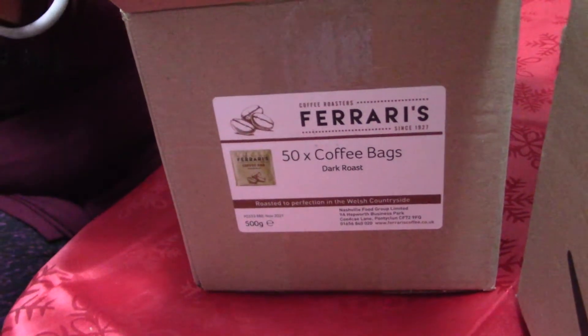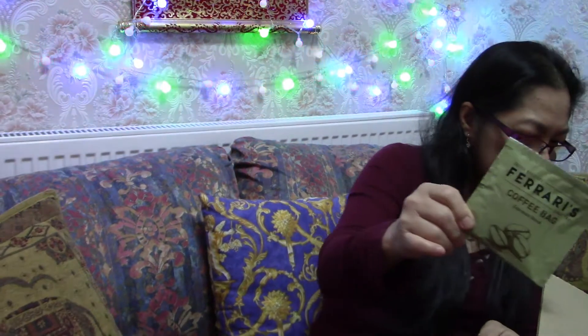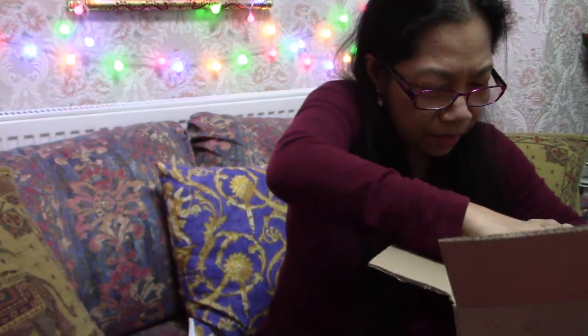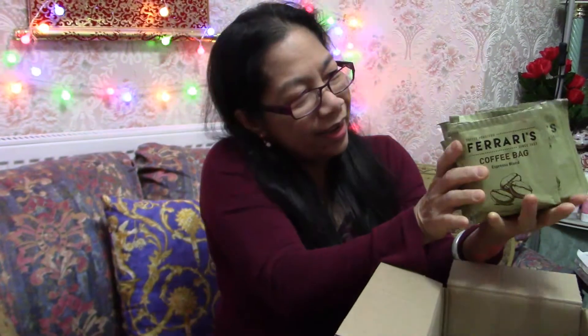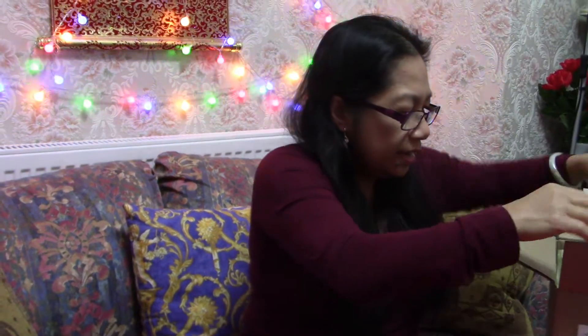There are 50 bags — brew for three minutes, strain, and enjoy! It doesn't say how many grams per bag, probably about eight to ten grams. It's 500 grams total, 50 bags, best before November 2021. So it's enough for 50 days. Coffee, coffee, coffee — coffee is life! I love my coffee in the morning. Okay guys, that is the first one.